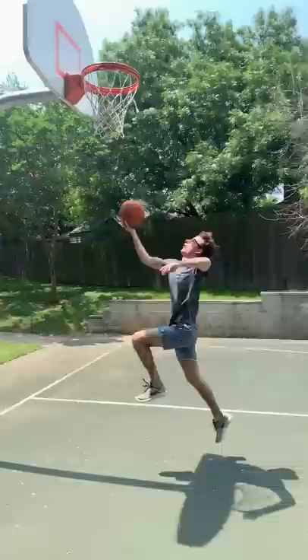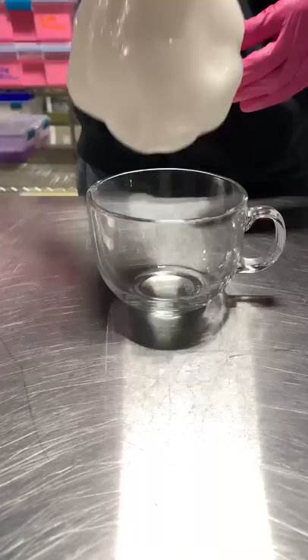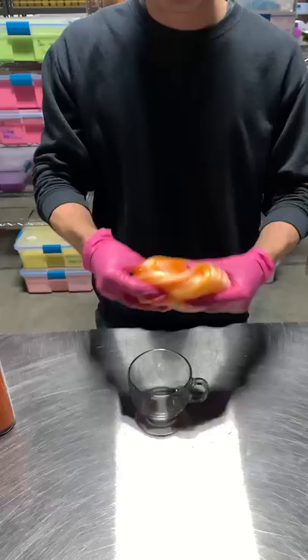Christian and I decided to go play basketball on our lunch break, but we quickly realized just how bad we were. We decided to stick to what we were good at and make a basketball slime.